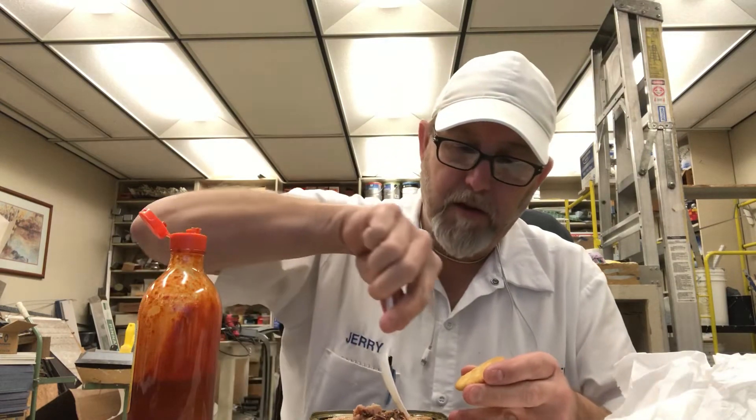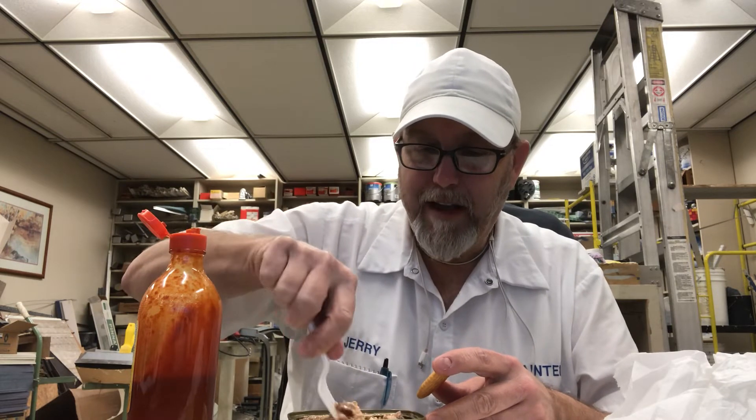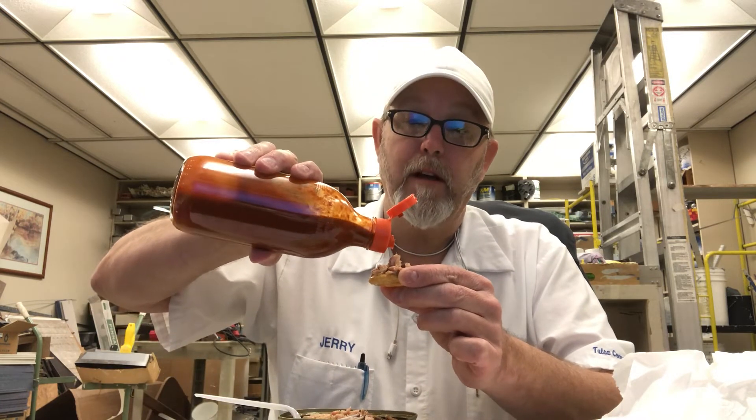I just happen to have my Valentina sauce with me today. Let me try it — it's hard to get it out. Just kind of curious how this Valentina would taste on it. Hmm, wow, that's pretty good.